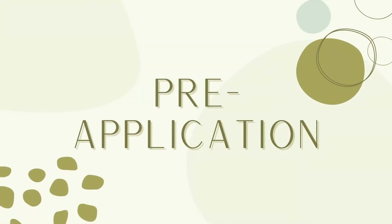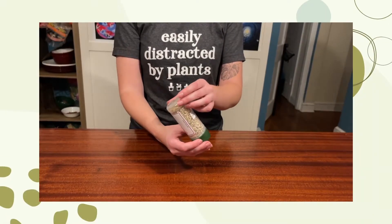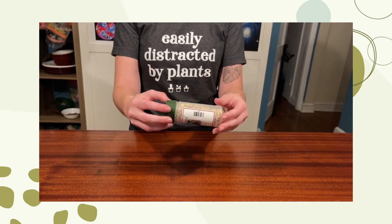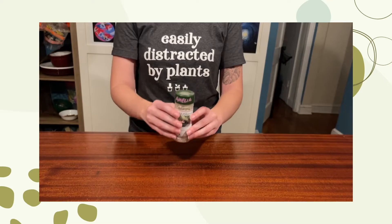So let's talk about what to do before you apply the bugs. Pre-application is pretty simple. All you need to do is gently turn the bottle in different directions to distribute the bugs a little bit more evenly in the substrate.